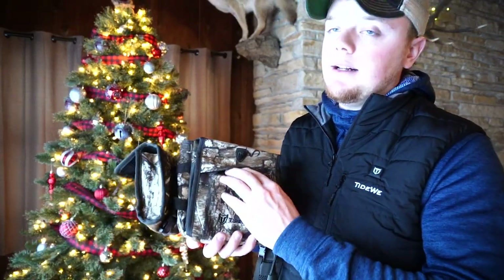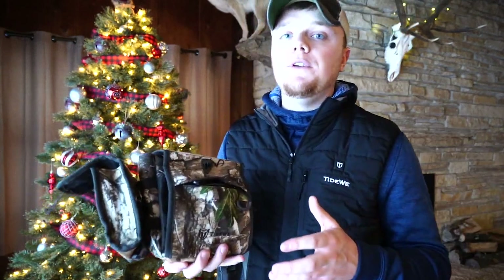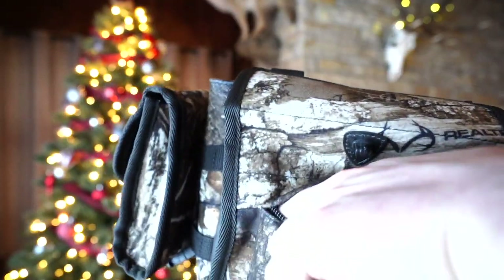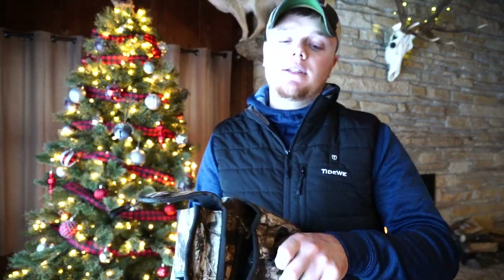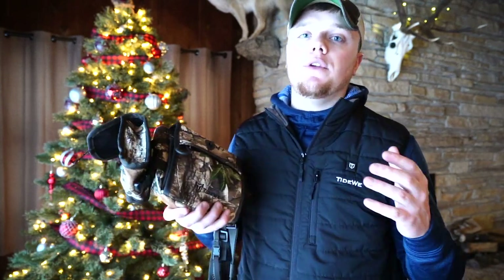On the front of the pouch we have a zippered pocket, allowing you to keep any other sort of valuables inside there as well. Another cool feature is that inside that front zipper pocket is an optics wipe. You can use this to wipe your lenses down and wipe your optics down. It's also attached to the bag so you can't lose it — just stuff it back into the zipper pocket and close the zipper. It's just another convenient little feature.